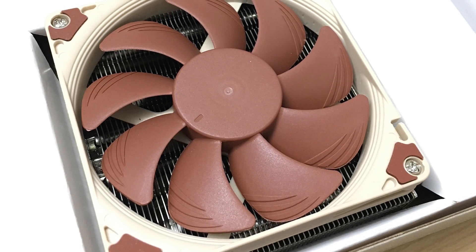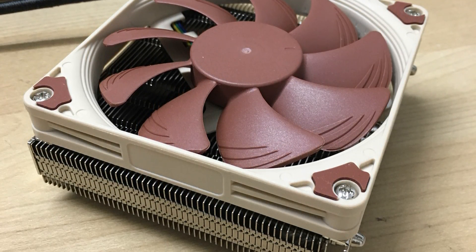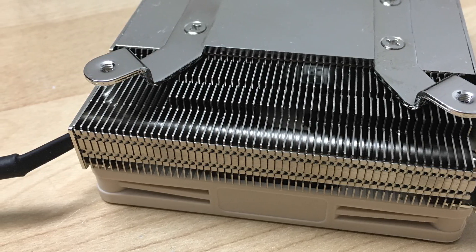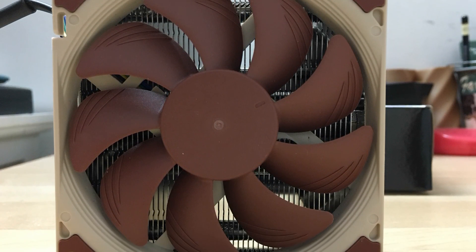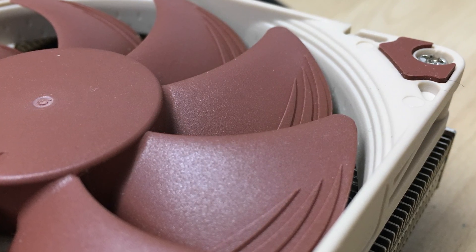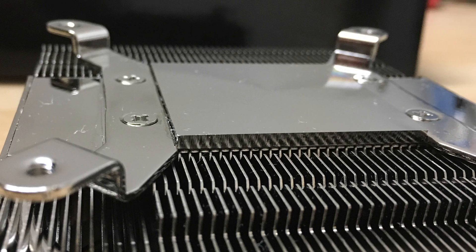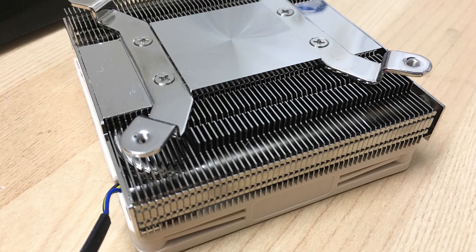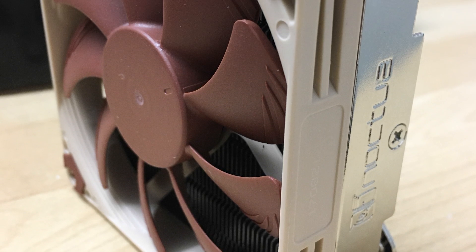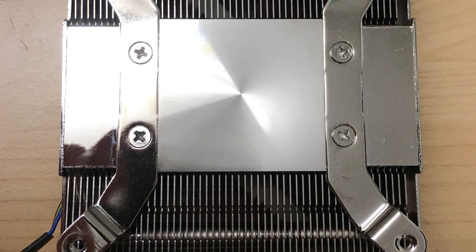Once you take everything out, there's really nothing left inside the box except the cooler itself, which is extremely thin and small. The heatsink is barely any thicker than the fan sitting on top of it — a Noctua NF-A9X14 fan — which is a low-profile fan with all of Noctua's usual technologies, like the step frame and air acceleration channel on the blades. Build quality is very high: everything is shiny, polished, the fan plastic feels rigid, and the base is extremely shiny.